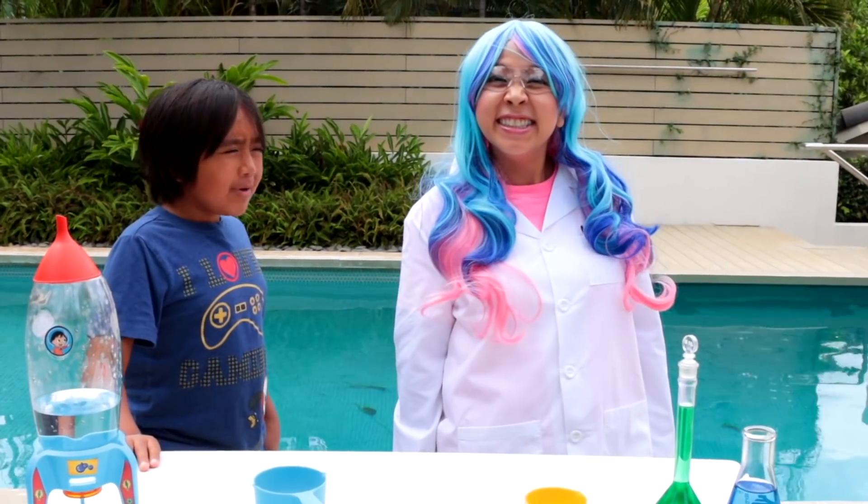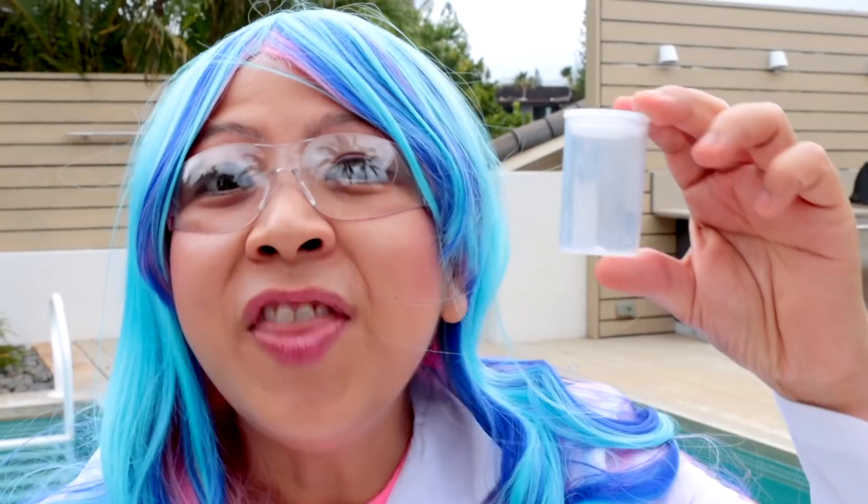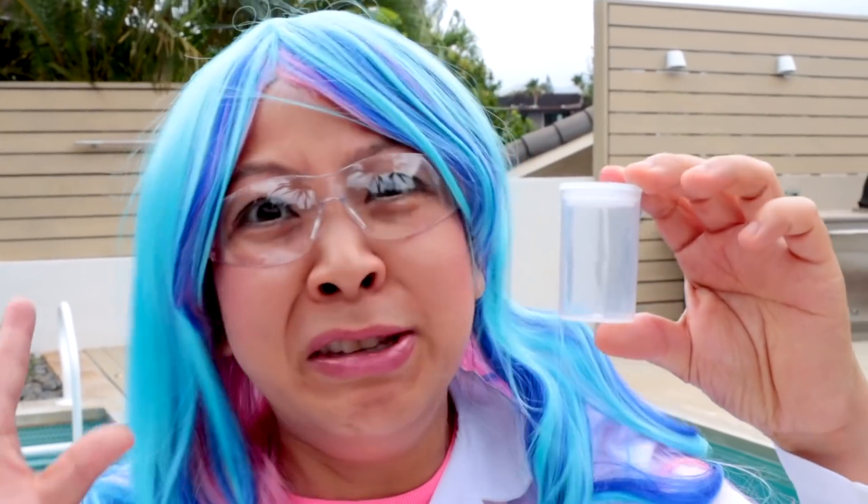That sounds cool and all, but what does film canister mean? Let me tell you about it. This is a film canister. It's used to store a roll of film. This was pretty popular back in the day before everything went digital. But how do we get started?